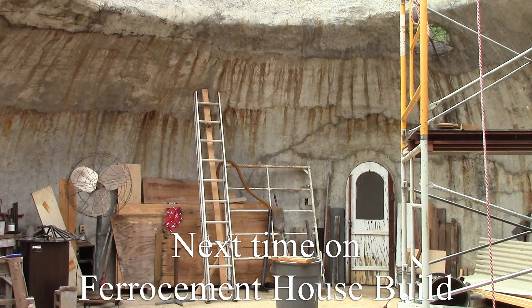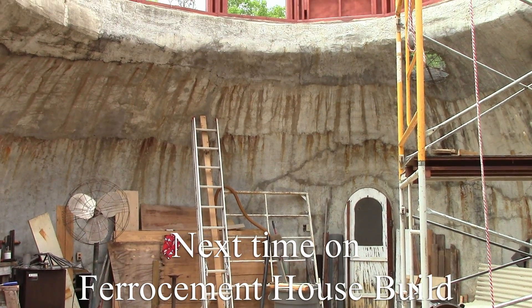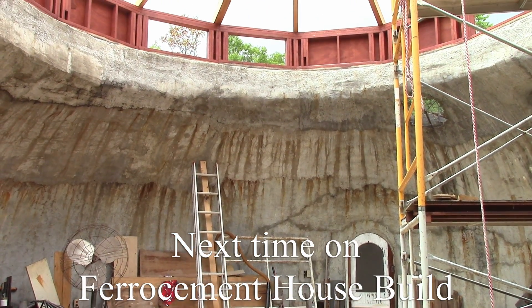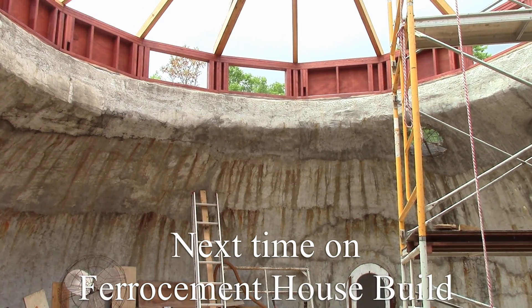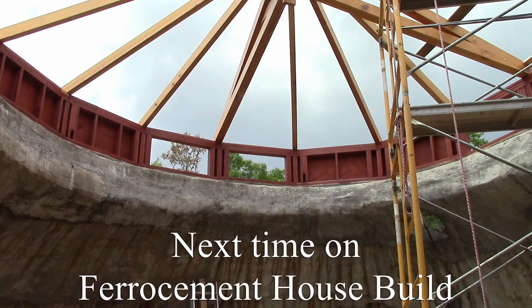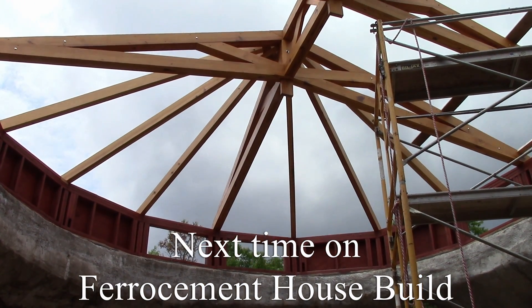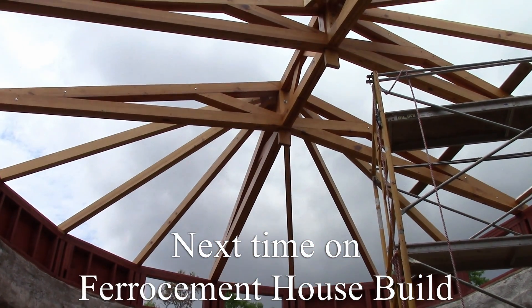We've been making some pretty good progress on our roof. This is the ferro-cement dome that goes up to our concrete flange. Then we built the pony wall, and now we're putting this wood-framed roof on top of the pony wall.